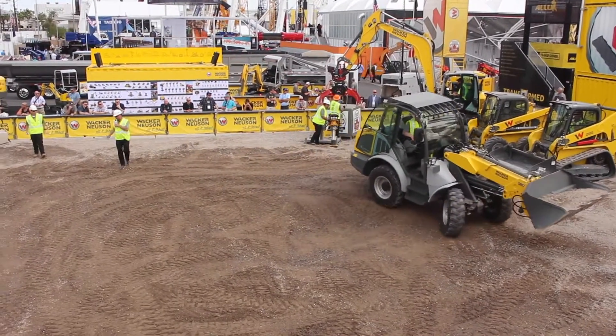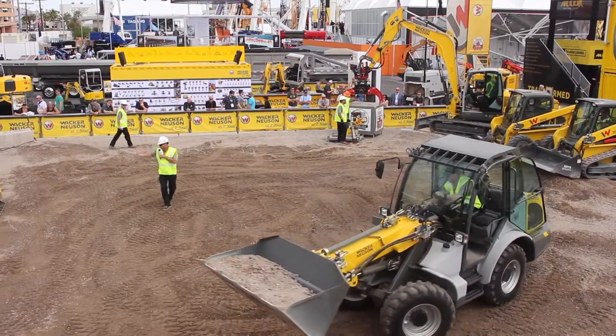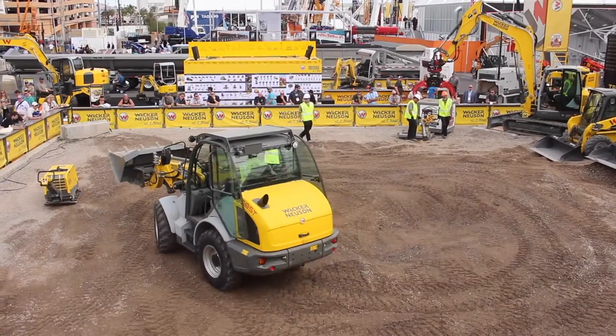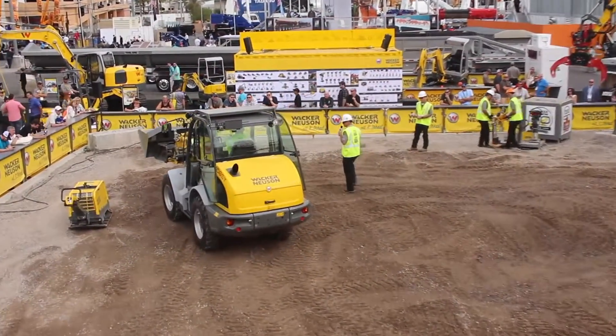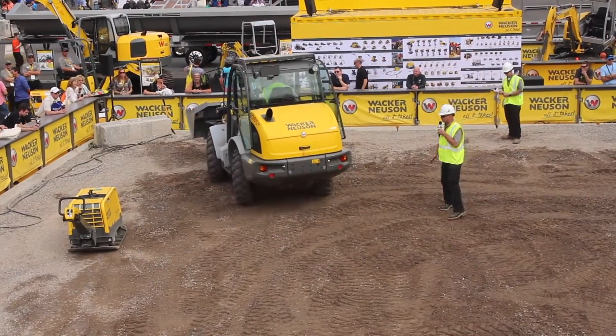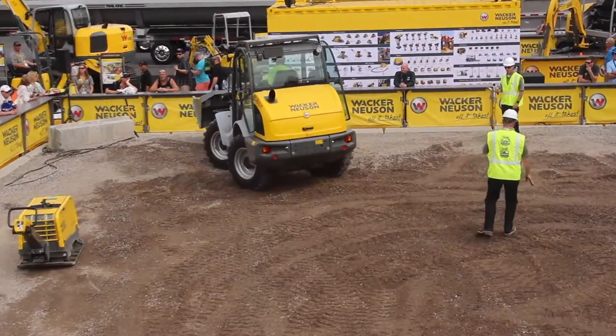If you take a look around and look at the roots of the company, everything that we have is relatively suited for confined areas. Now if we really want to get into confined areas, we're going to take this machine and flip the switch one more time to show one more steering mode: lateral crab steer. So if we need to get in corners, confined areas, and job sites, this machine can go just about anywhere you want it to go.